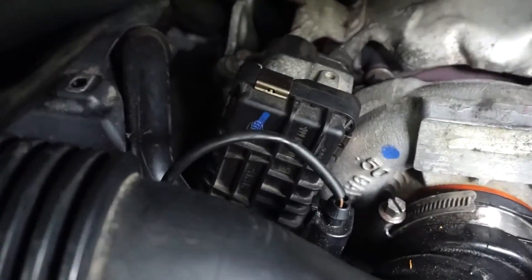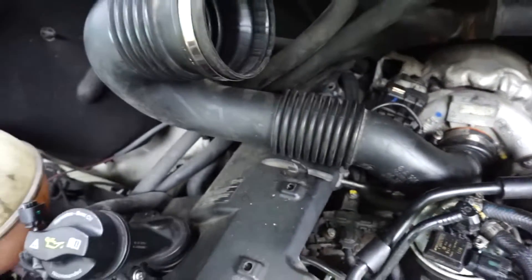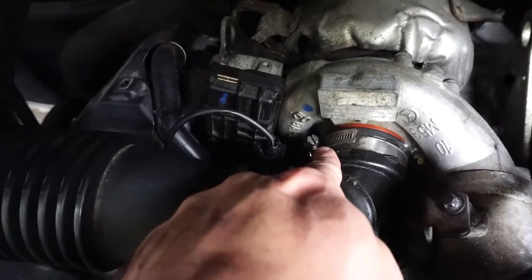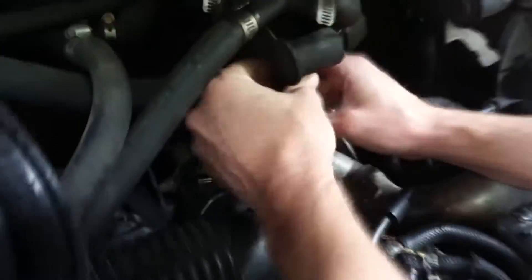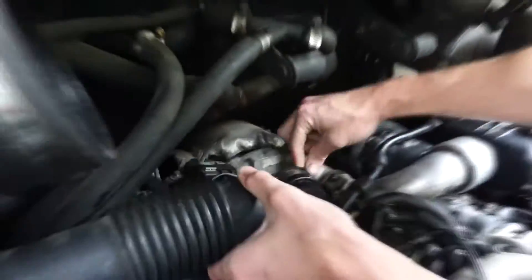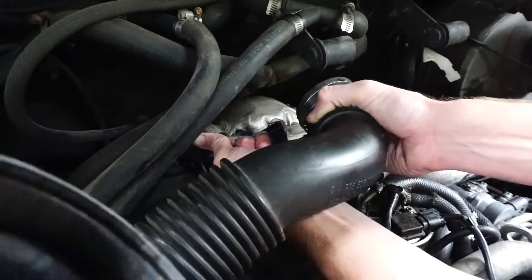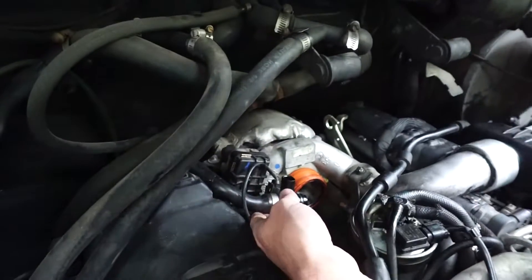This is the actuator itself here. To gain access we're going to remove this intake tube, which we'll do by removing this clamp with a flathead screwdriver. Then this recirculation hose should pop out from the main hose like that.